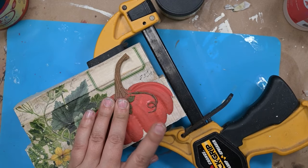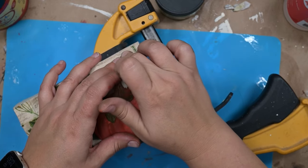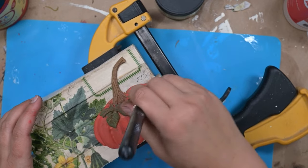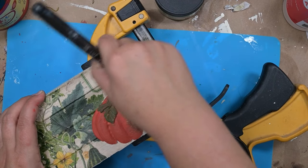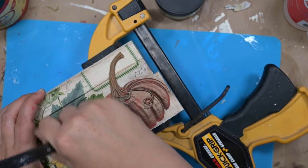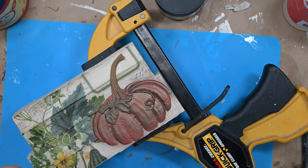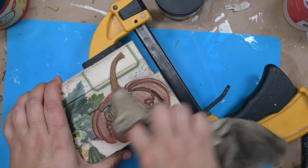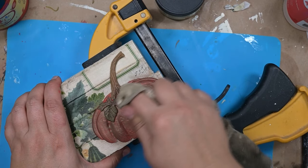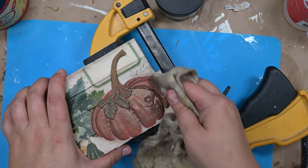I'll link the super glue in the description below. I'm giving it pressure in a couple of different places to make sure it's adhered well. Then I'm using my favorite bronze gilding wax again — and I did a no-no: I didn't put anything on the pumpkin first, so I had a really hard time wiping any of it back. So I'm going to show you how I save that by adding just a little bit more of the orange paint on top, and actually a little bit more green as well.